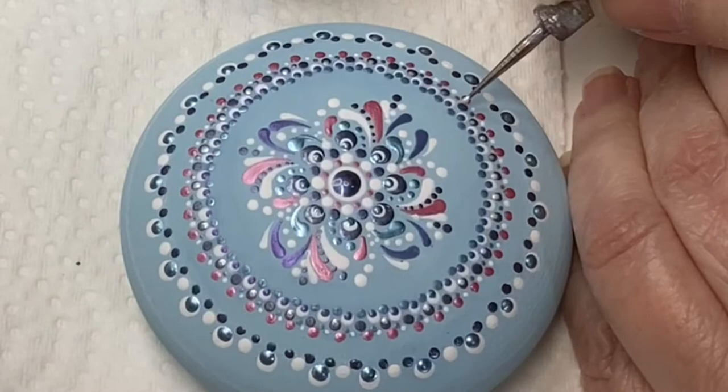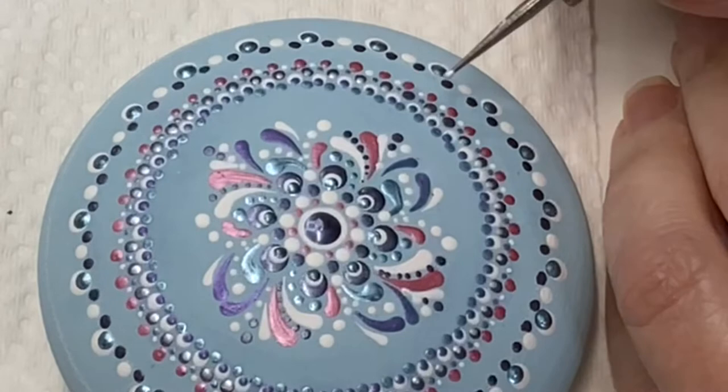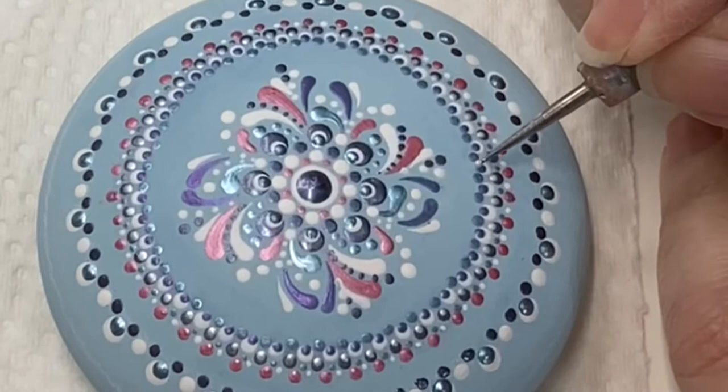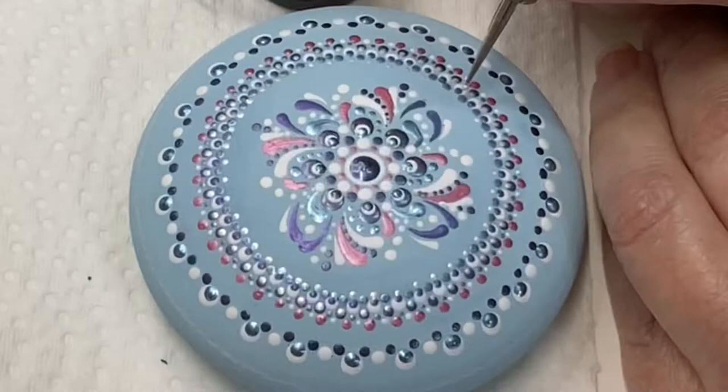I had done every other dot, and when I got around I had forgotten it was an uneven number. So when I got around I'm like, this is not a place I can fix it easily. I had to go around and fill in all of the other dots. I'm just doing a little bit of finishing touches so that it doesn't look so rough — the blue alone was looking kind of rough, and I like my things to look finished.